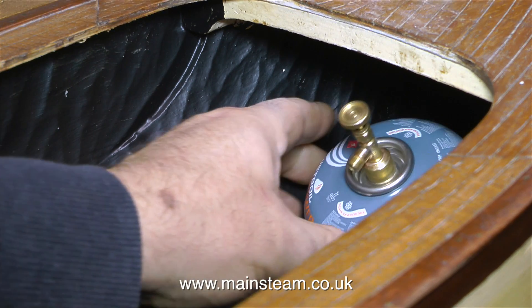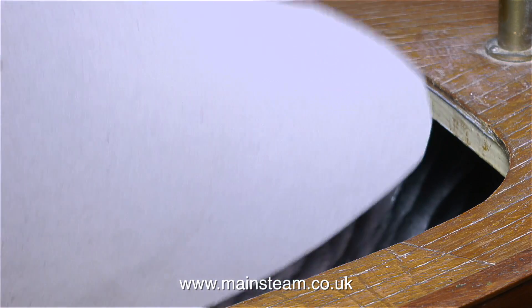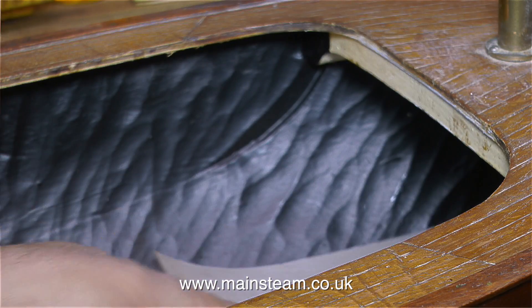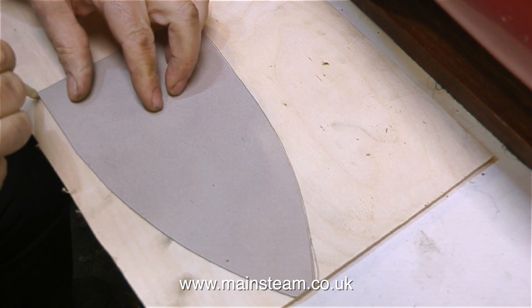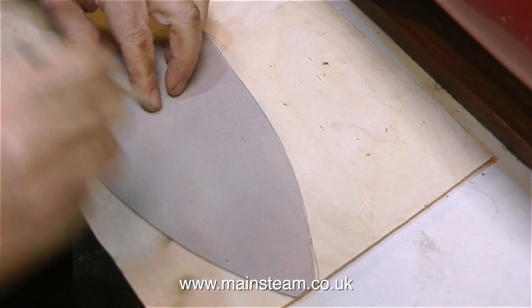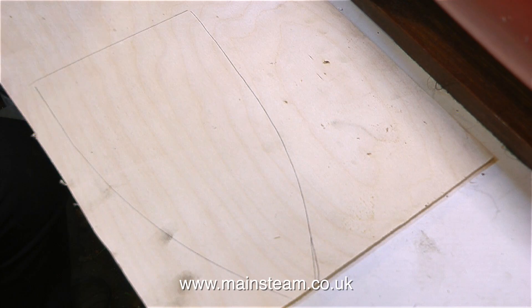The first thing I need to make is a stable platform for the gas tank. An easy method is to first make a card template. Once the card template has been trimmed several times to fit into the bow of the boat, you just transfer the dimensions to a piece of wood. Once the piece of wood is cut out on the bandsaw, it will fit perfectly in the bow of the boat.